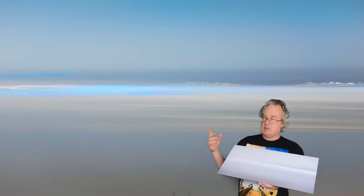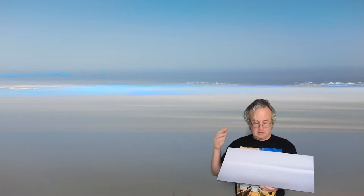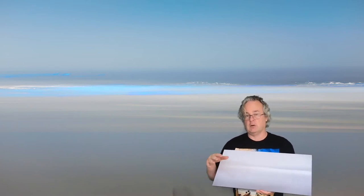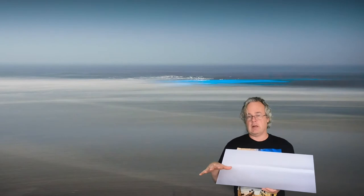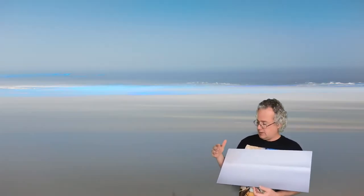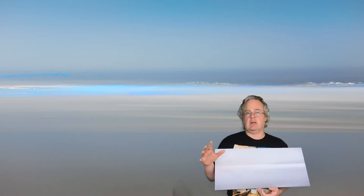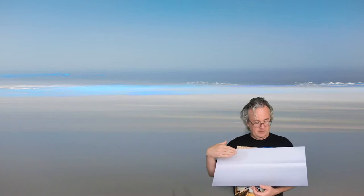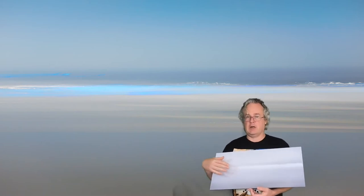Originally I shot it in color — you can see it right here. What it actually is: it consists of ten photos that I overlapped, put on top of each other, and each photo was a ten-second exposure, panning from right to left, of breaking bioluminescent waves here in Carlsbad, California.